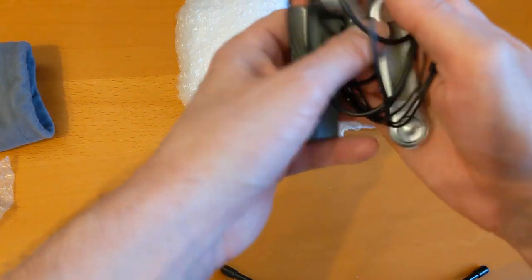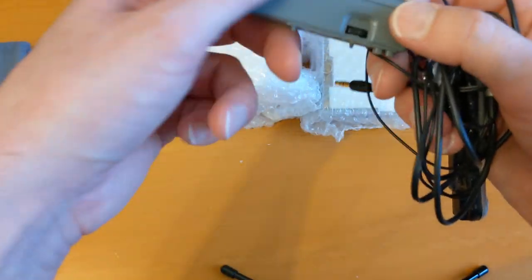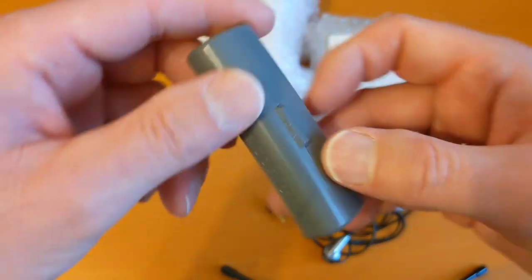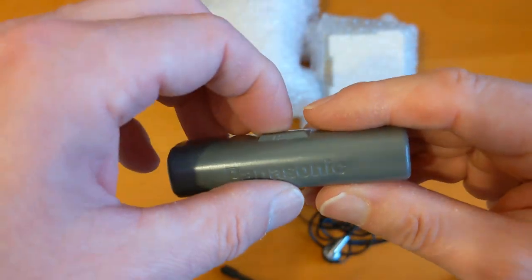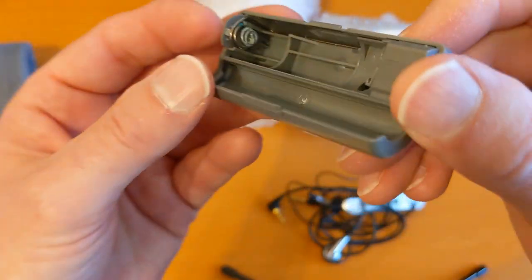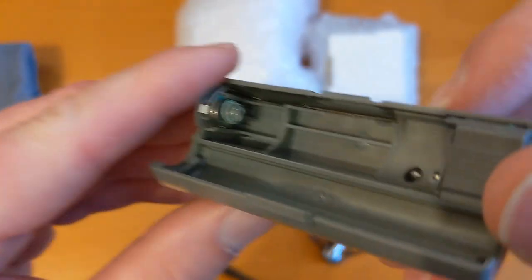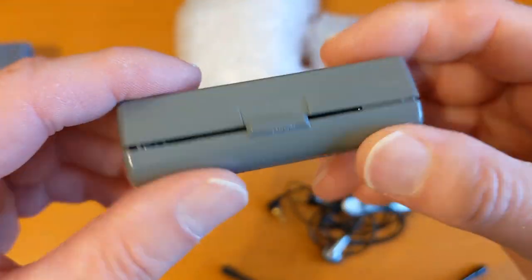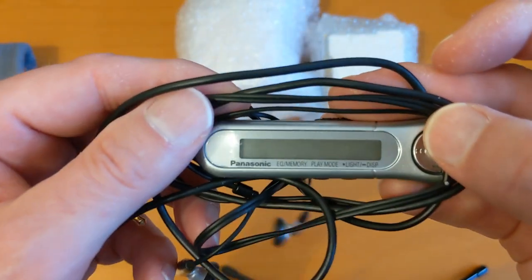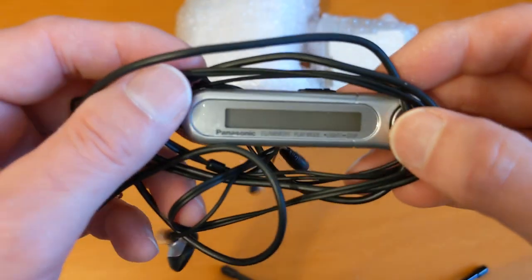I did have one Sharp mini disc player and it was awful and didn't work. A lot of Sharp mini disc players have a TOC error problem where the laser fails and it can't read the disc. So I'm not that keen on getting anything other than Sony, but I've had my eye on this mini disc player for a long time. We've got a bit of corrosion on the battery contacts — we all know how to clean that up, and I've got a couple of videos on it. This is my first non-Sony player which I intend to use on a regular basis.